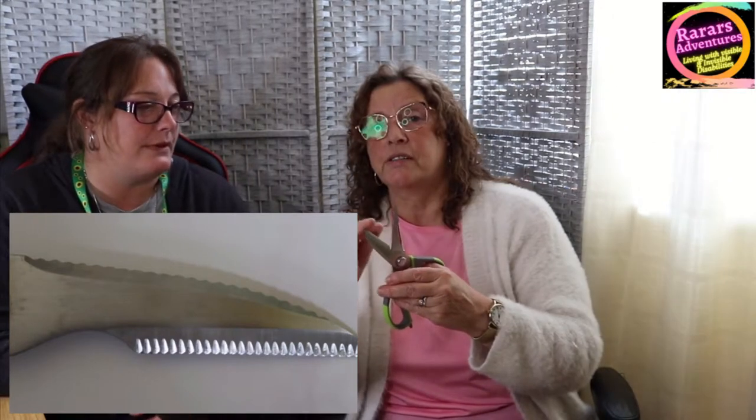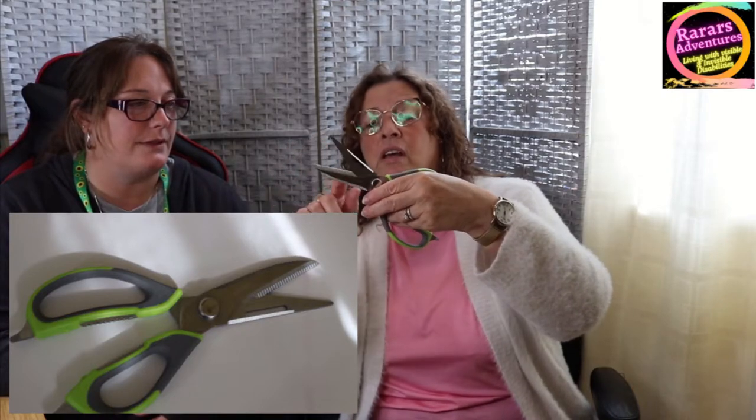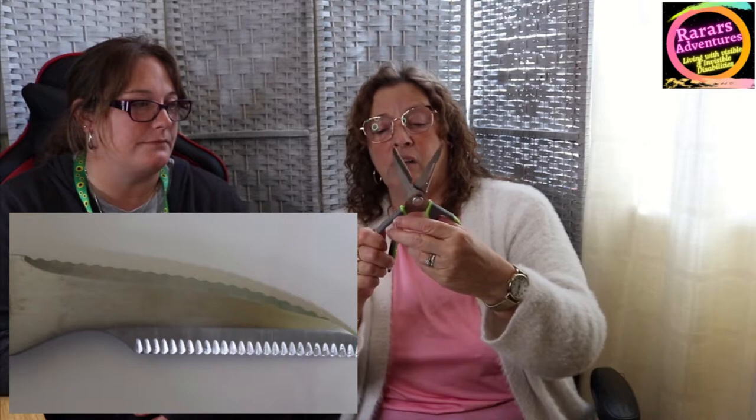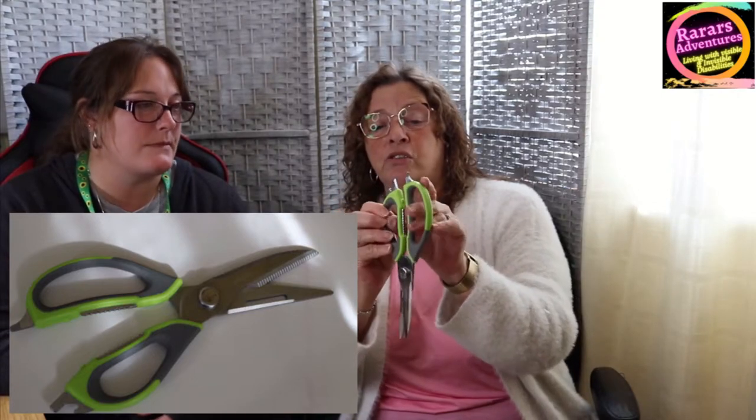The cutting edge isn't massively sharp but you can sharpen them. That's actually ideal for me because I don't want to cut myself. You can cut paper, material, chicken fillets — they're really versatile. There's also a peeler on the side, and at the other end there are bottle and jar openers. I've used that — very grippy.